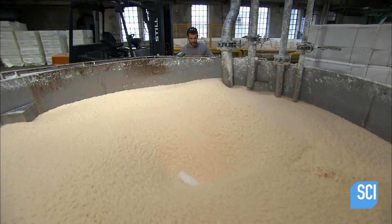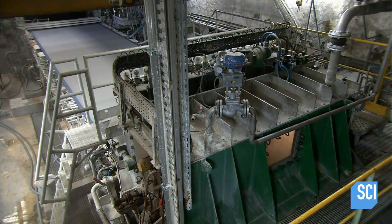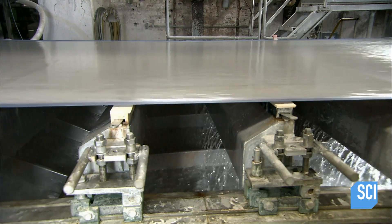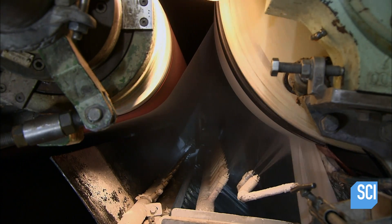Once the consistency is just right, they pump the soggy pulp out of the blender and into a machine that spreads it evenly across a metal mesh belt. The water drains through the openings in the mesh. By the time the pulp rolls into the first drum of the next machine, it is formed into a sheet of paper.